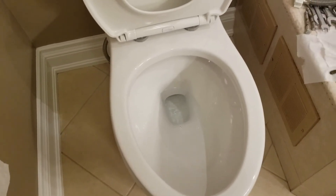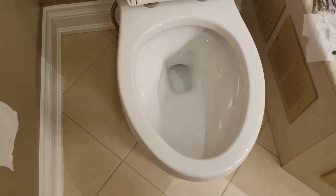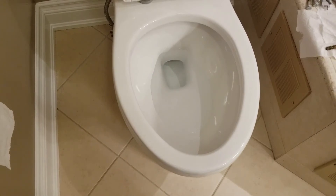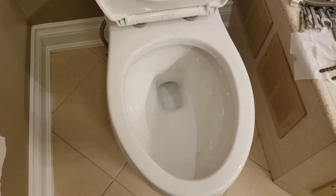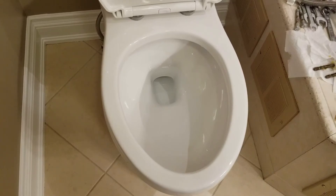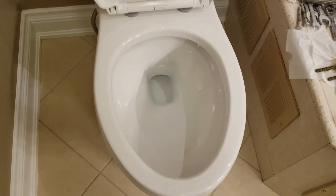Only time will tell how good this toilet is — how durable, and whether the bowl stays clean. I do have six-liter toilets throughout the house and those don't require as much cleaning as the Caroma toilet, because the Caroma didn't have good suction and didn't have enough water in the bowl to begin with. This one seems to have a fair amount of water in the bowl, which definitely helps with keeping it clean.